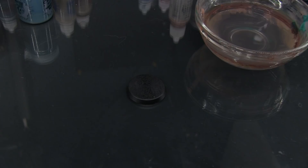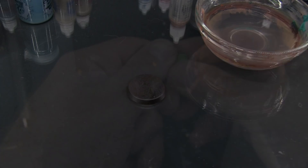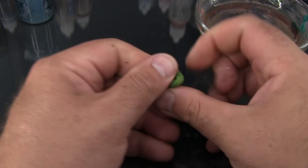First you just want to mix your Green Stuff thoroughly until it's a nice consistent green. You do that by just folding it over and over. I like to give it a bit of a toffee pull sort of motion so you get a little bit of extra mixing in while doing the folding.